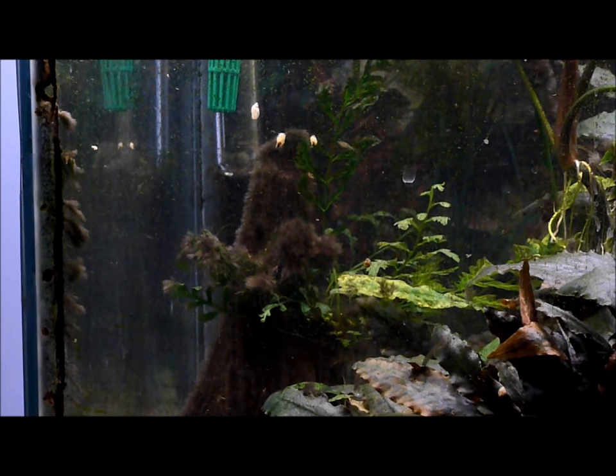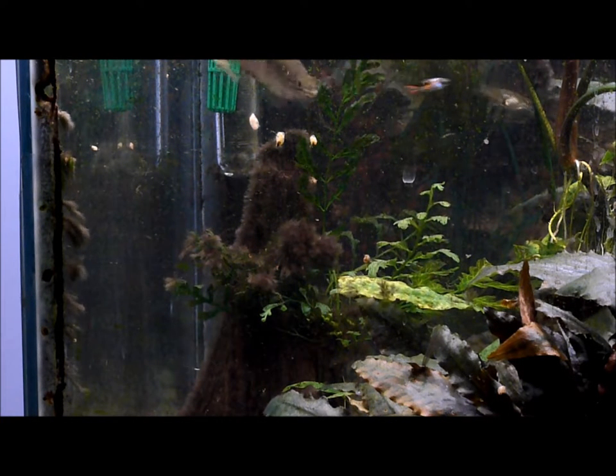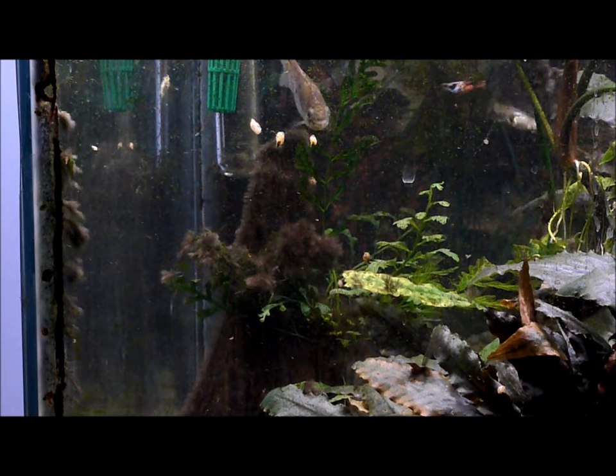You can see it right there and along the edge of the tank right over here. So we're going to see what happens — I'm going to put the stuff in now.